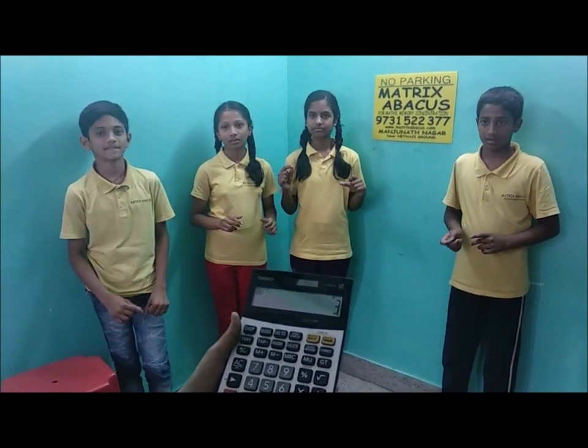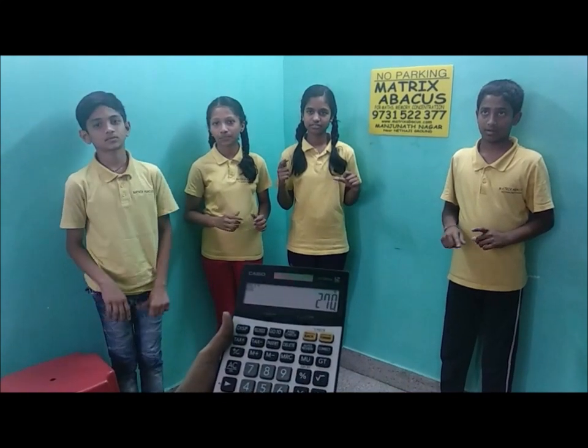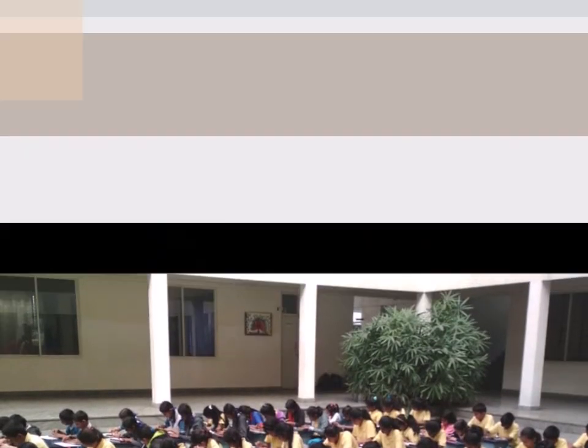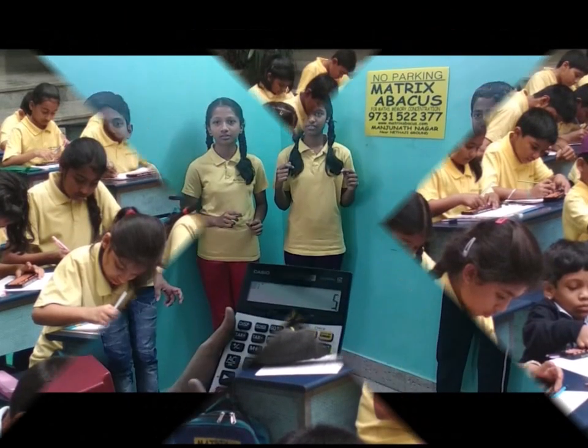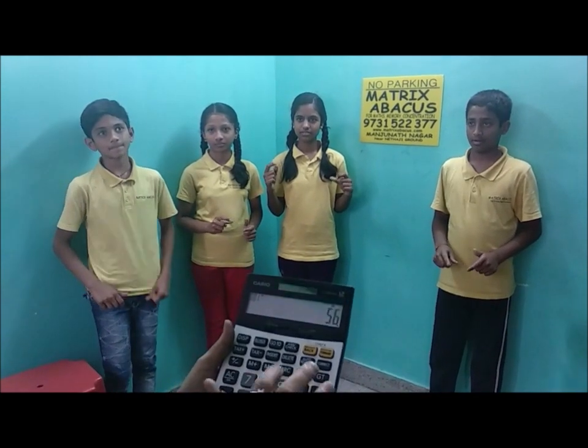36 into 3 — that is 18. Write answer. 45 into 6 — that is 270. Write answer. 52 into 6 — that is 312. Write answer. 56 into 9.